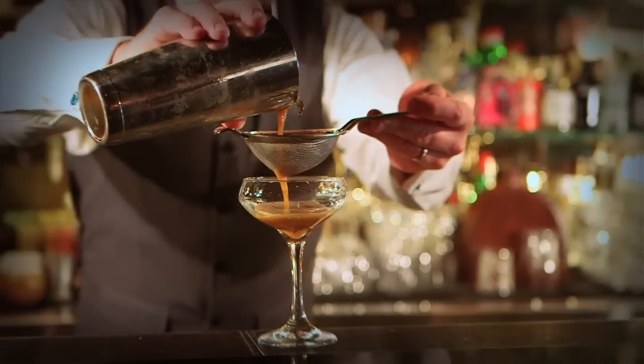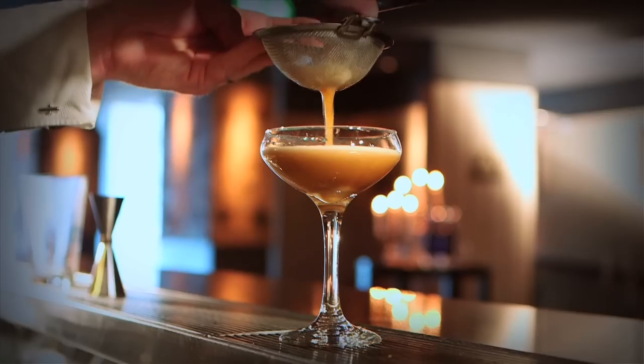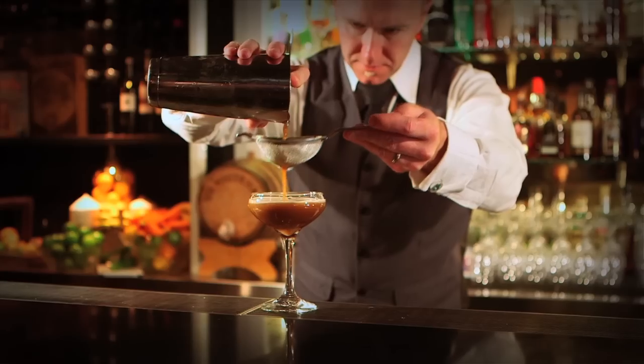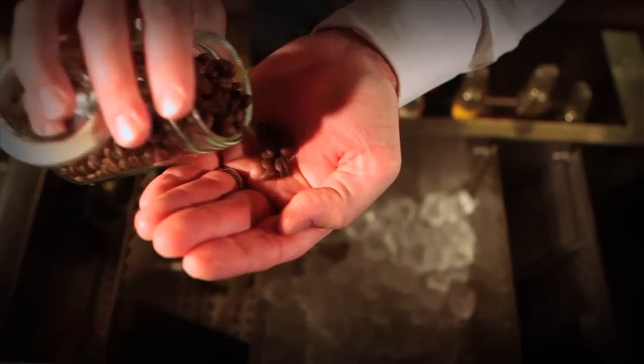Strain that into our pre-chilled glass, and garnish with our coffee beans.